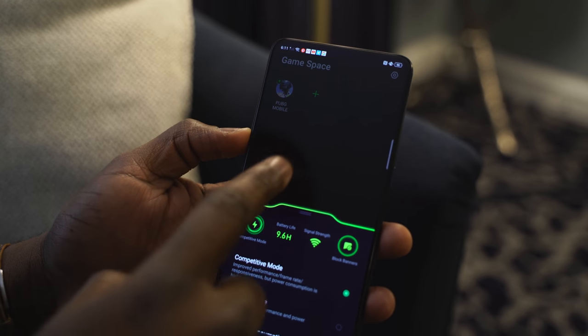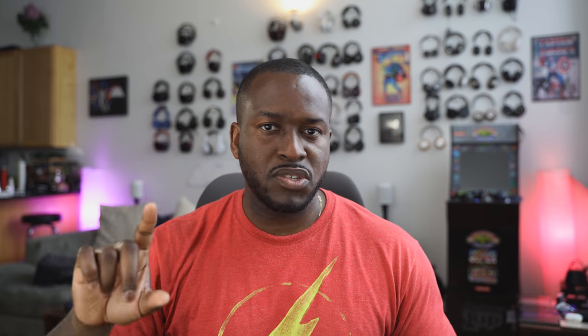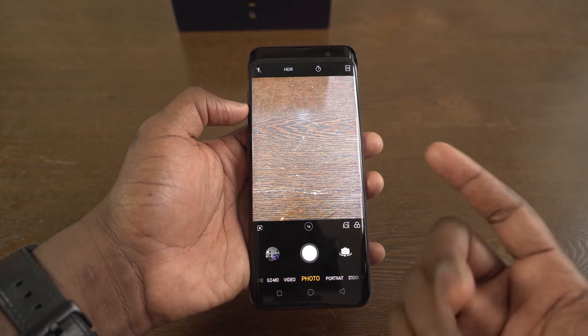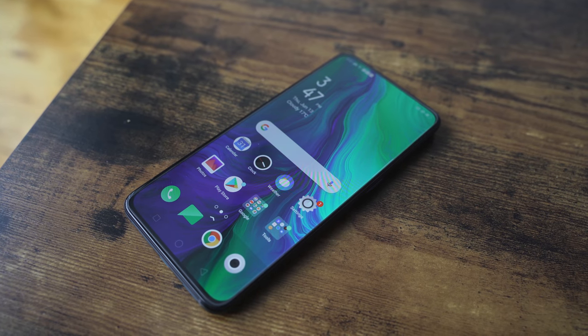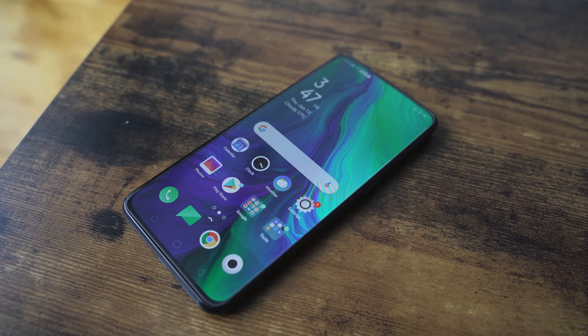Remember, Oppo had the Find X last year — the first device with a bezel-less display, but it was a slide-up mechanism and it was also over $1,000. Last year, Oppo had a device at $1,000 with a bezel-less display and a sliding camera. This year, they have a shark fin and a bezel-less display, and it only starts at $629. That's what I like about this device. I hope you guys are excited about this, because I'm really excited to see smartphones get that delineation down where pricing and affordability make sense for most consumers.